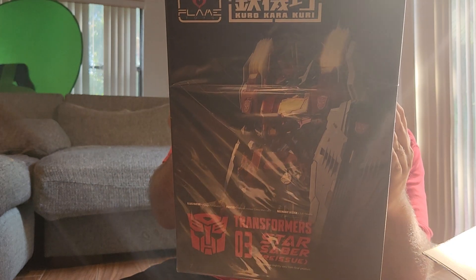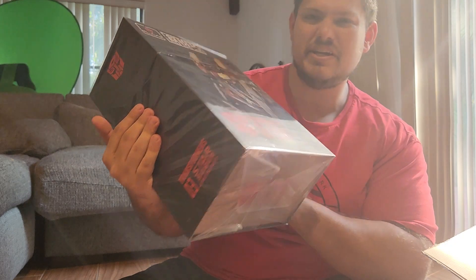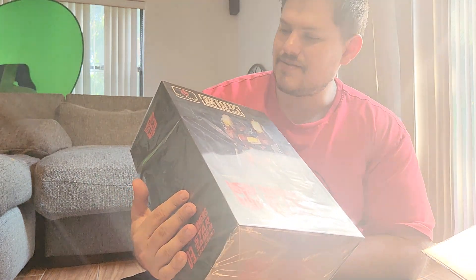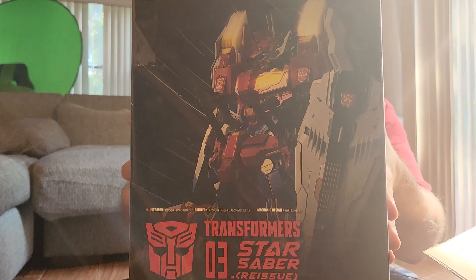Flame Toys connects a lot of good stuff. They make very high quality toys, honestly, but they're pretty expensive. Kurokara Kiri makes this, and that looks fresh, homies.